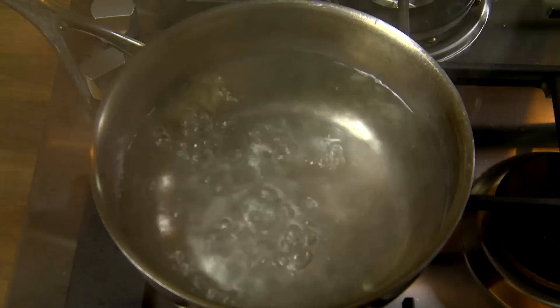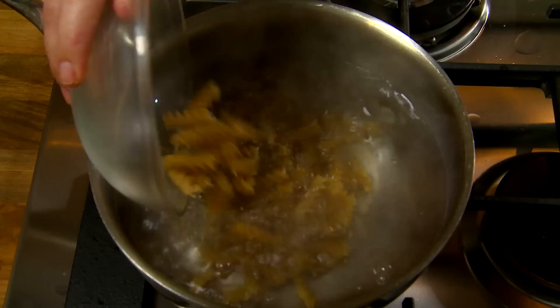In a pot of boiling water, place pasta and simmer over medium heat for 6 to 8 minutes until cooked.